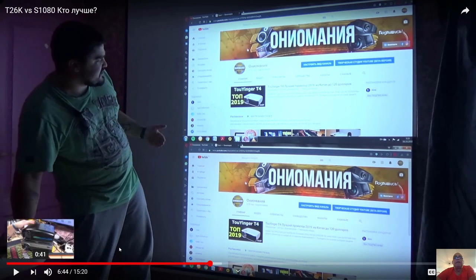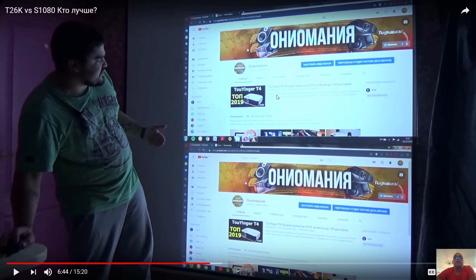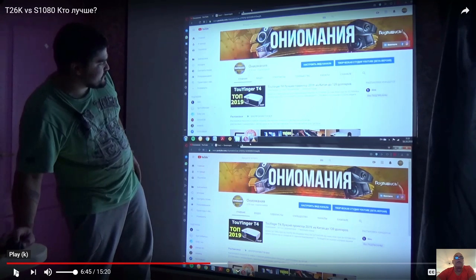Here you can see that a lot of detail in the more expensive model's image looks fake, while in the cheaper model's image it looks better. So the cheaper model gives better overall viewing.